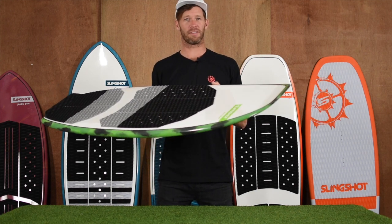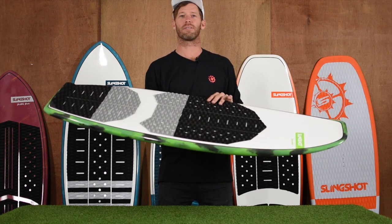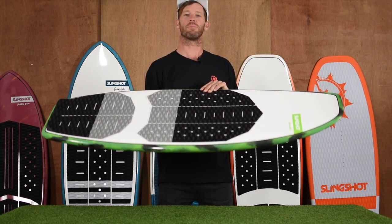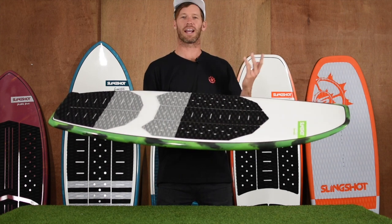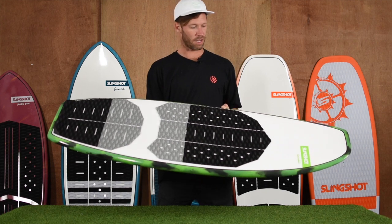You've got the progressive flat nose on it and a really wide tail, so it holds a lot of weight in the back. It's really easy to get some speed and really attack the lip with this board. So yeah, a lot of fun to ride.